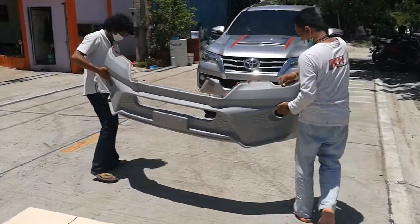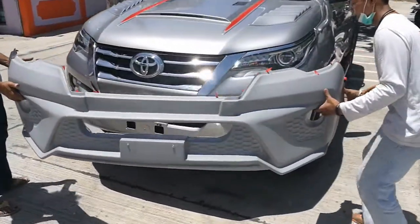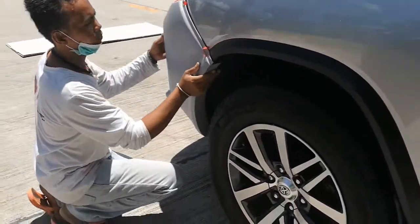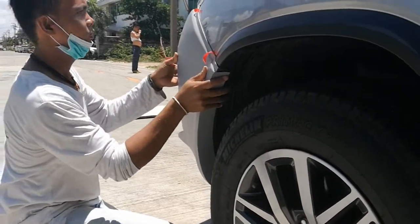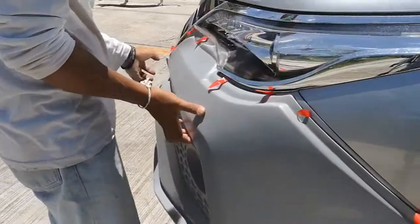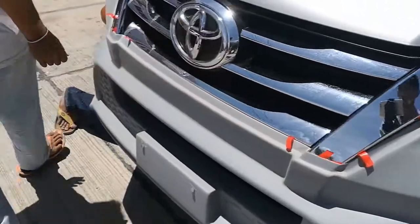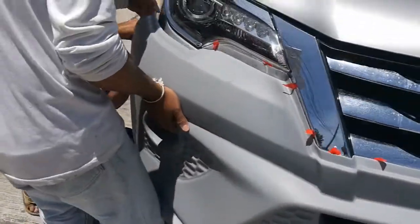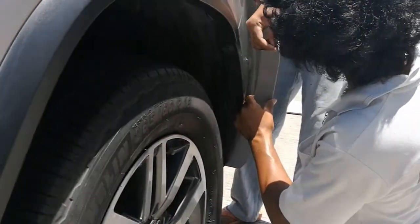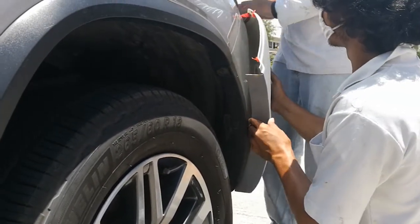Equip the front bumper cover over the car's surface. Starting from the left-hand side, insert the wheel arc into position. Align the front bumper cover with the car's surface on the front and on the corners. Pull the bumper on the right-hand side and insert the wheel arc support in position.